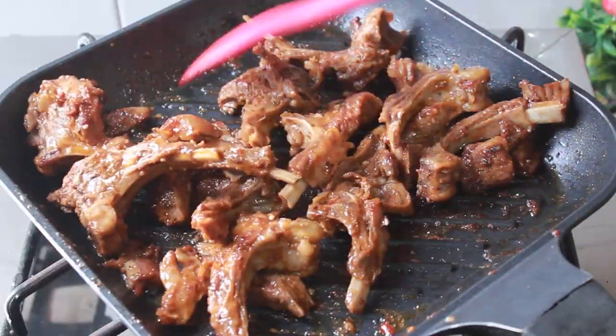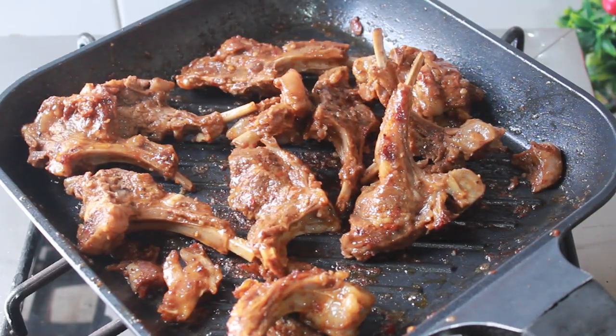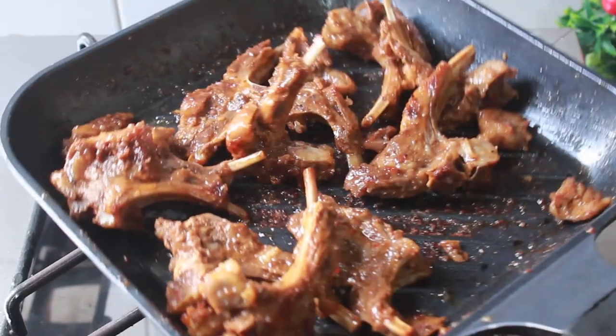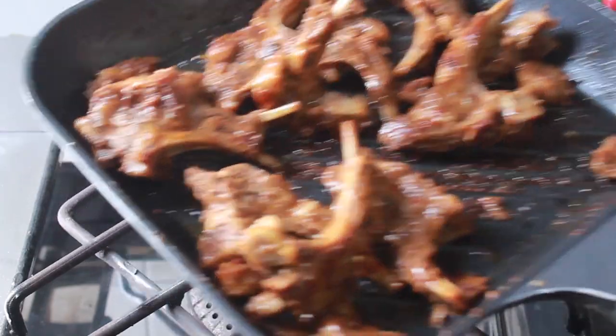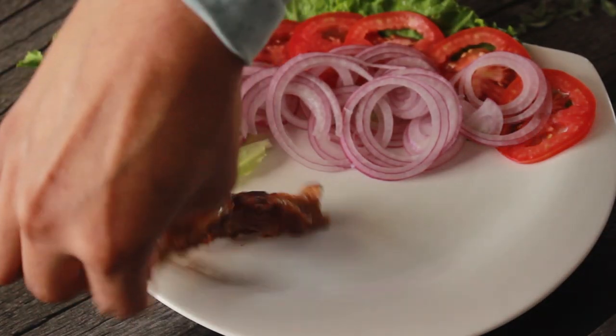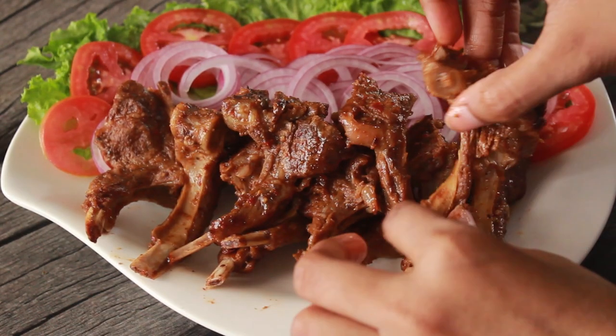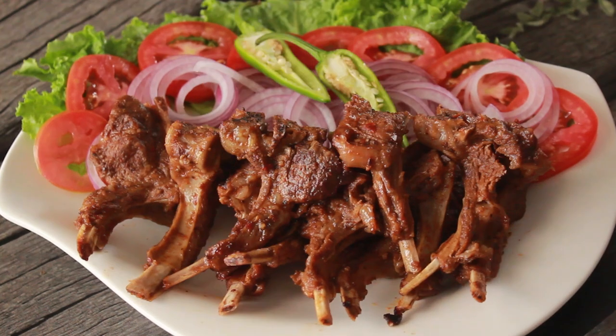Now we will remove the mutton chops to a serving dish. We will serve it with a little salad — some salad leaves, tomato slices, and onion rings. Then we will serve it with ketchup and chutney.